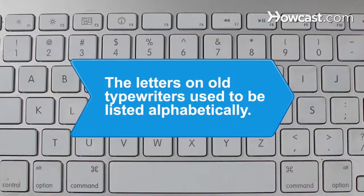Did you know the letters on old typewriters used to be listed alphabetically? In the late 1800s, Christopher Latham Sholes rearranged the keys to prevent jamming.